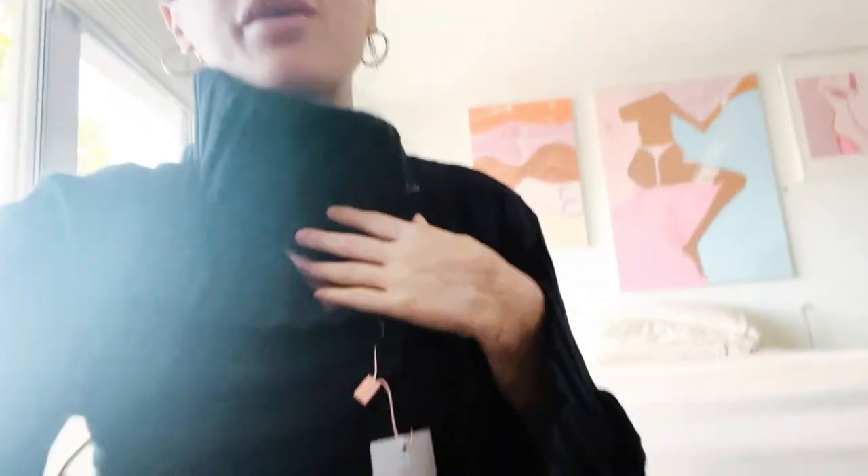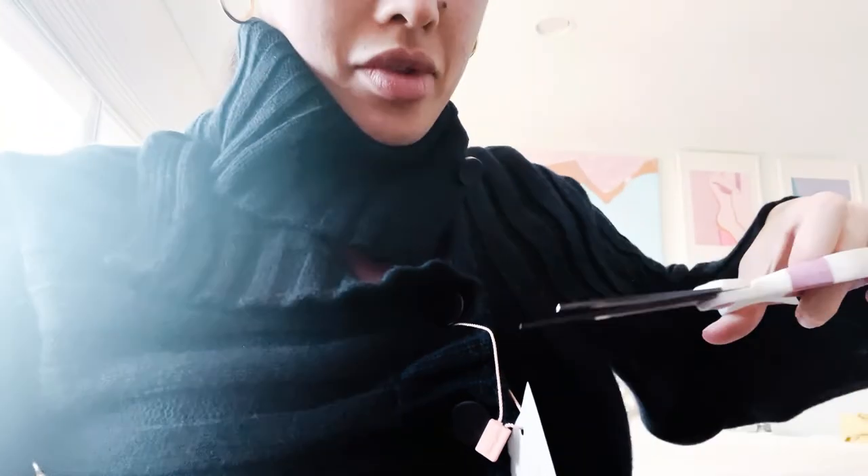Subscribe and click the bell, and follow me on LTK at GiagDixon — it'll be linked below. I post feminine and classic style every single day, and I'll post a video coming up with how to style this, because this is so timeless and chic.